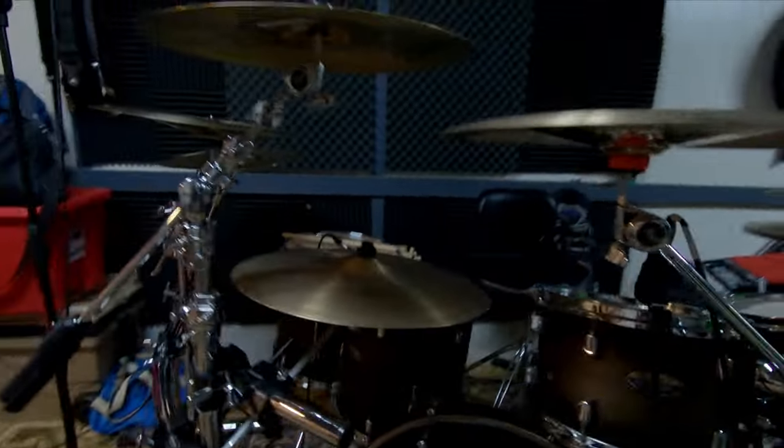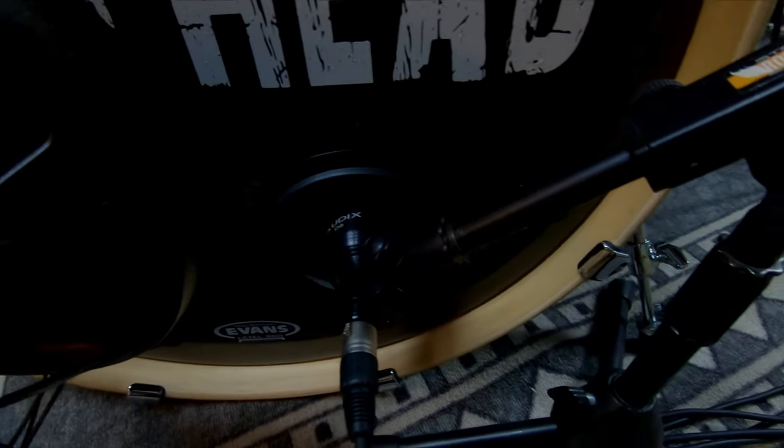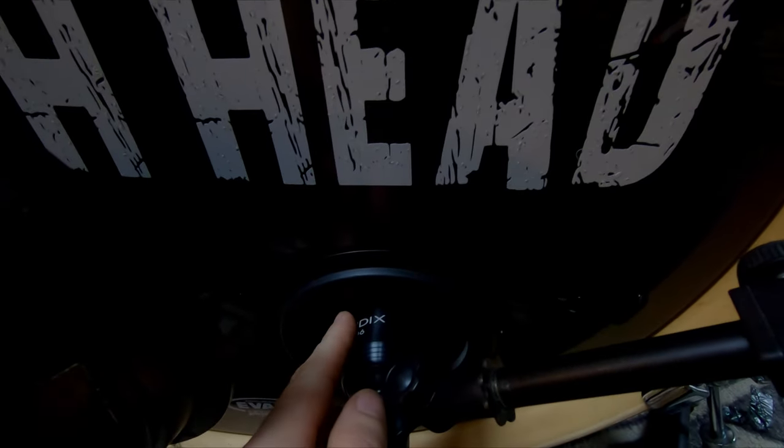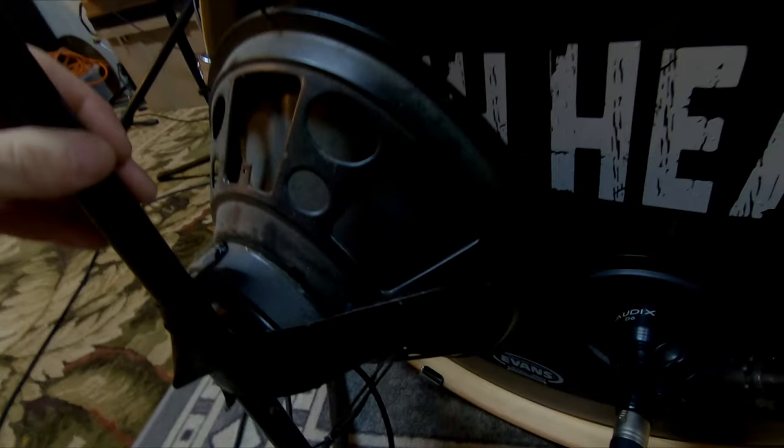I've got one mic under the hi-hat and one under the ride cymbal, out of the way and as close to the ping as possible. That gives you more control over the hi-hat and ride if you need it. For the kick, we've got an Audix D6, and there's a pillow inside. The pillow does magic — you want it touching both the front and back head to muffle it. The closer you get the mic to the beater, the more click you'll get. I also have a rigged subwoofer that I soldered a mic cable to — it becomes a microphone. I'll link a video on how to do that.